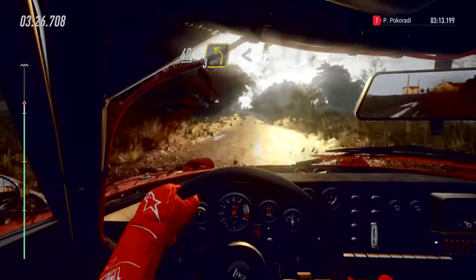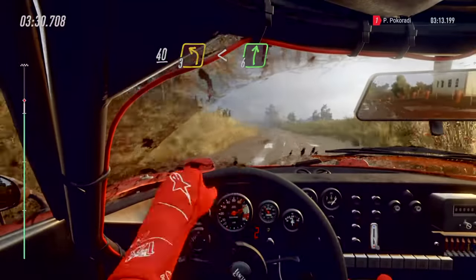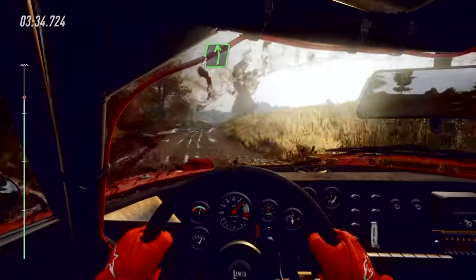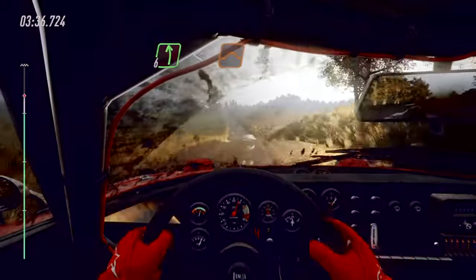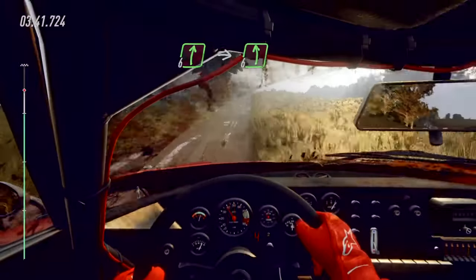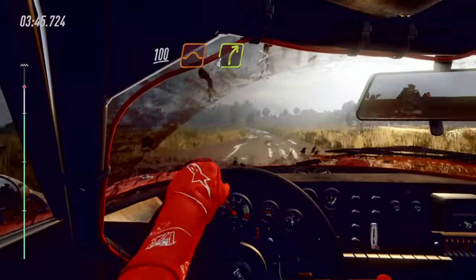Opens. Into six right long over crest, into six left long. Opens. Keep middle of a big jump. 30. Six right over crest, into immediate six left. 100 of a jumps. Four right long, tightens.